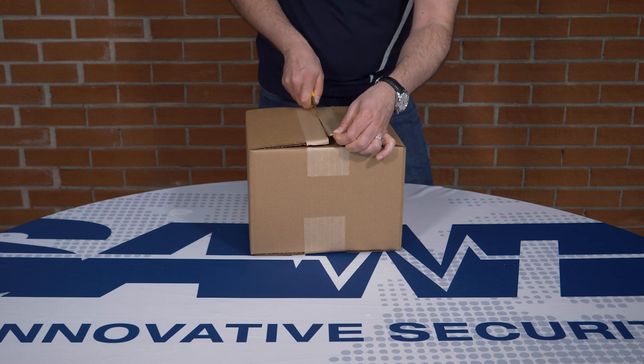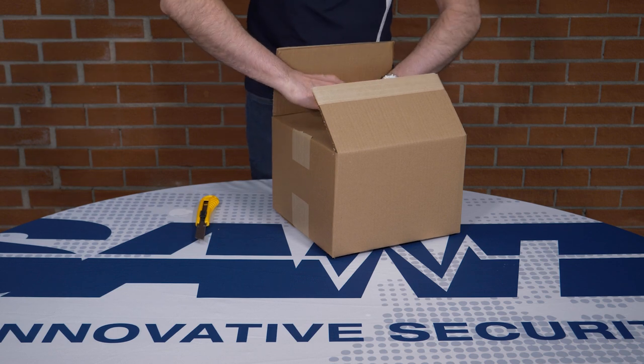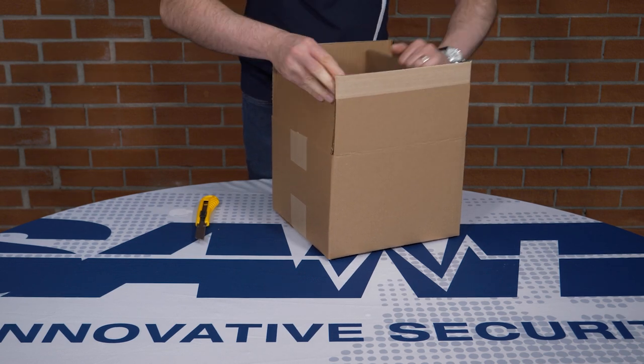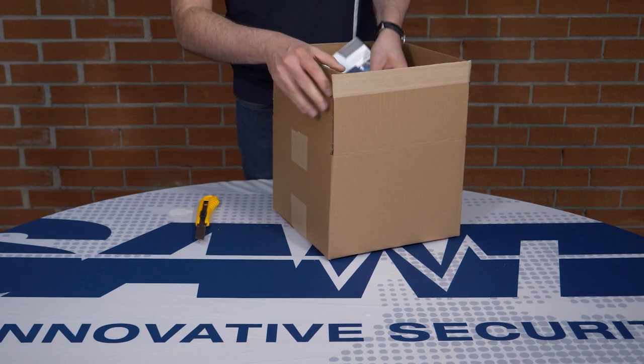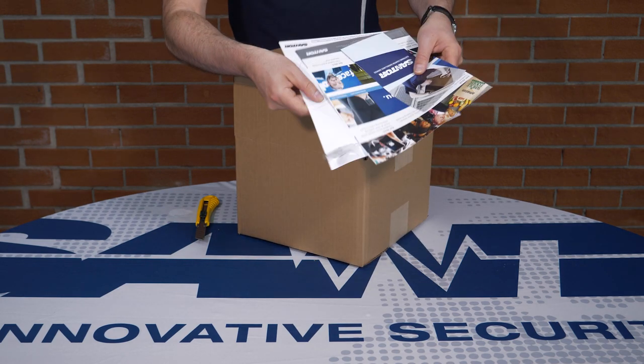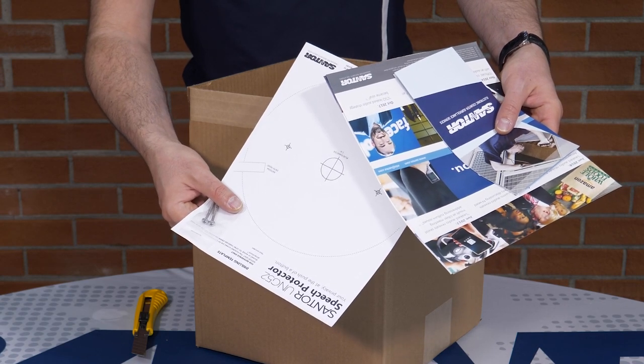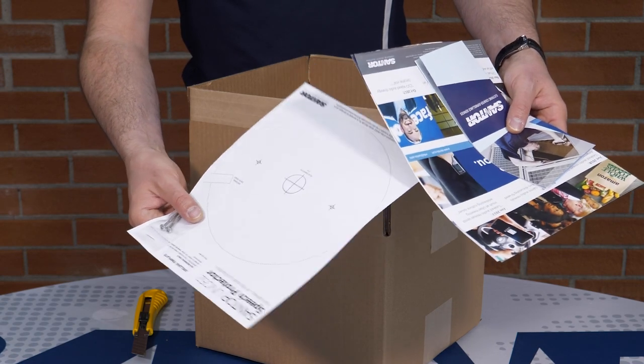Let's take a look at what's inside. When you open the box, you'll find a few pamphlets and something that is very helpful for installation: the drilling template, which will give you the exact drilling measurements for attaching it under a table, on the ceiling, or any other surface.